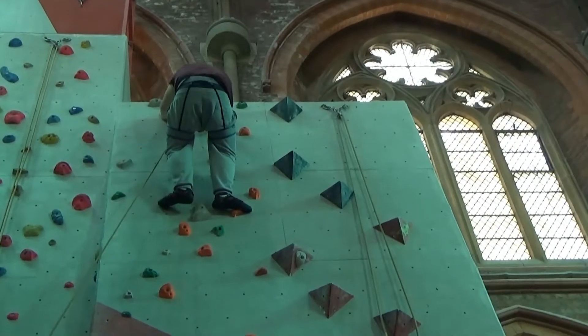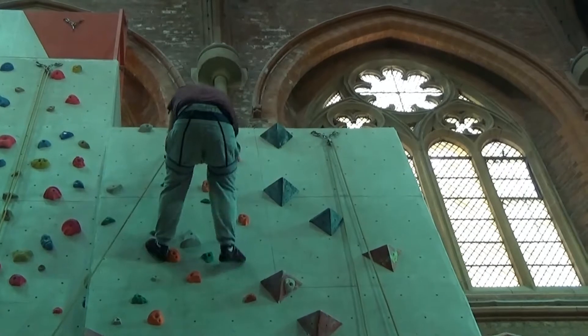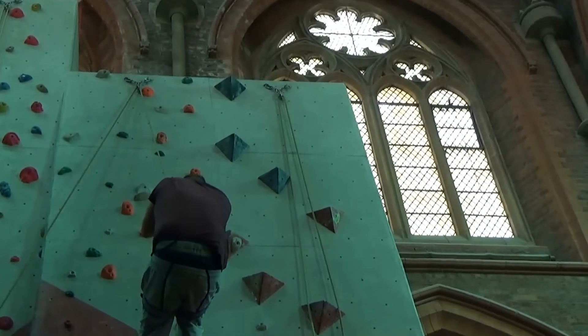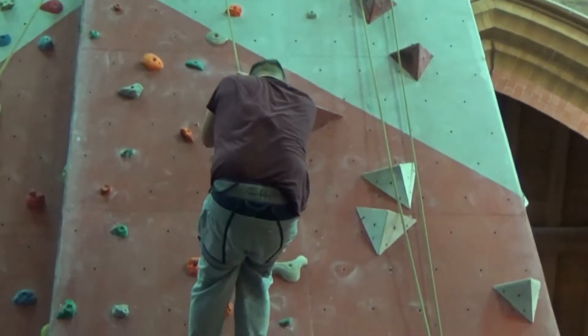Yeah, I've got you, Sam. Pull the rope, lean back, perfect. The rope's coming off. Hello? I've got you. It's all right, Sam, you're down, you're fine. You okay? Well done, mate, it's really good.